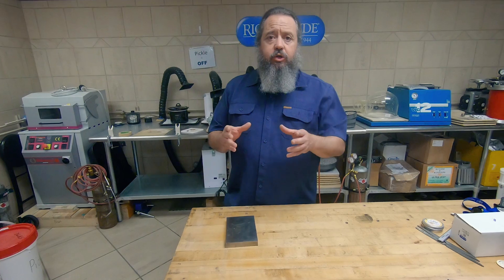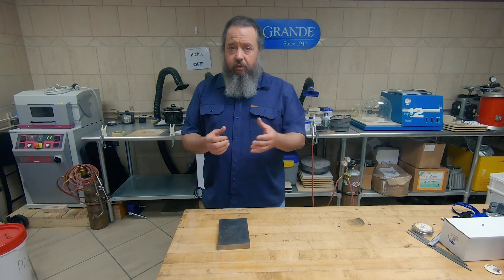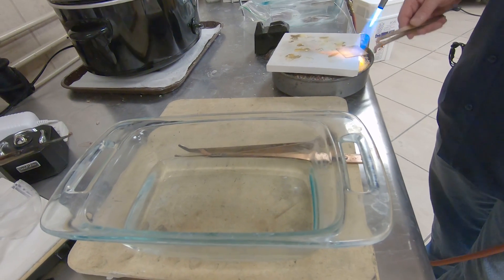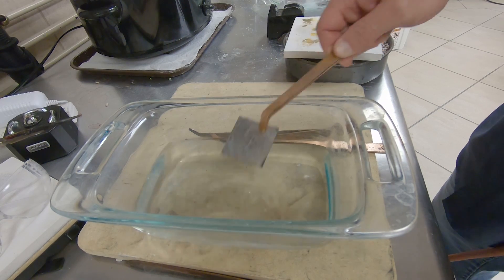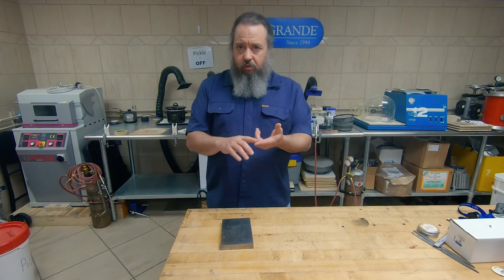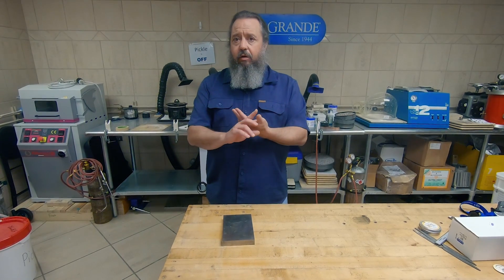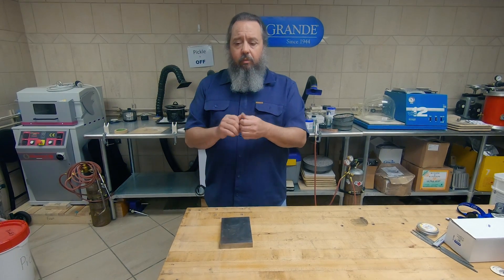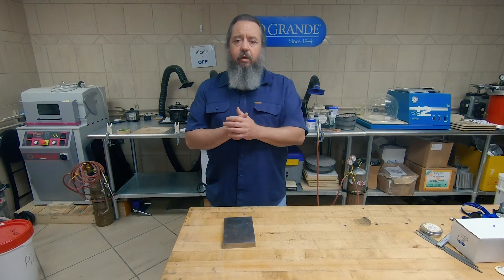So I showed you how to bring your metal up to temperature and a few indicators of how you can tell it's there. Now we need to talk about the other component of annealing, and that is quenching. Quenching is when you take the piece of metal and put it into water to rapidly bring the temperature down. For sterling silver, brass, copper, most yellow golds, and palladium white golds, you can bring the metal up to temperature, turn your torch off, pick the piece up, and quench it in water — they all pretty much react the same.